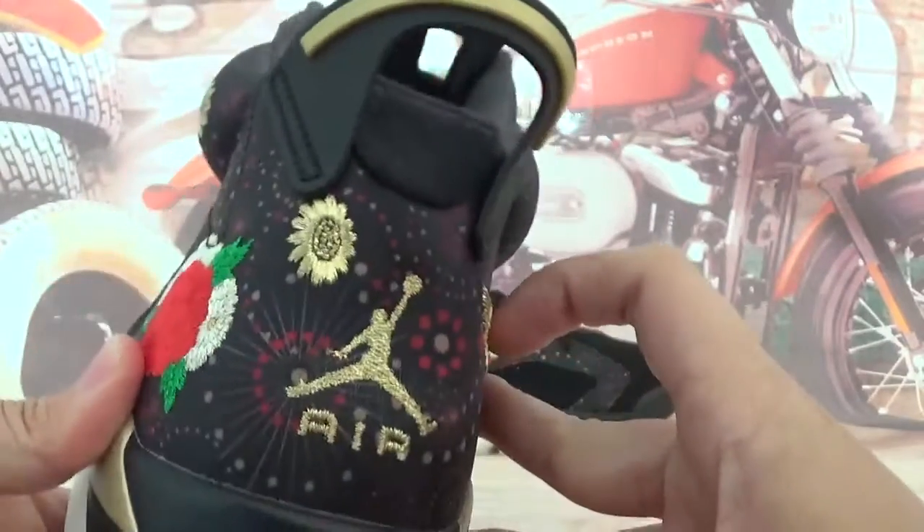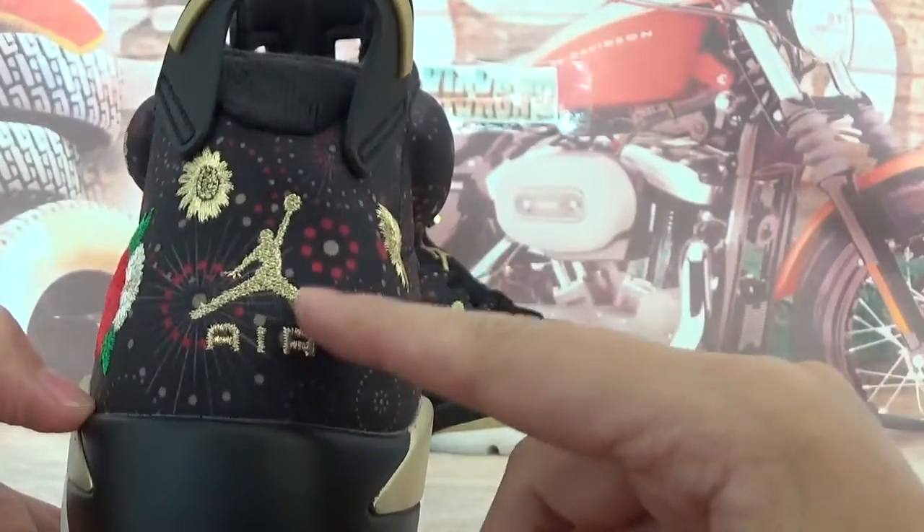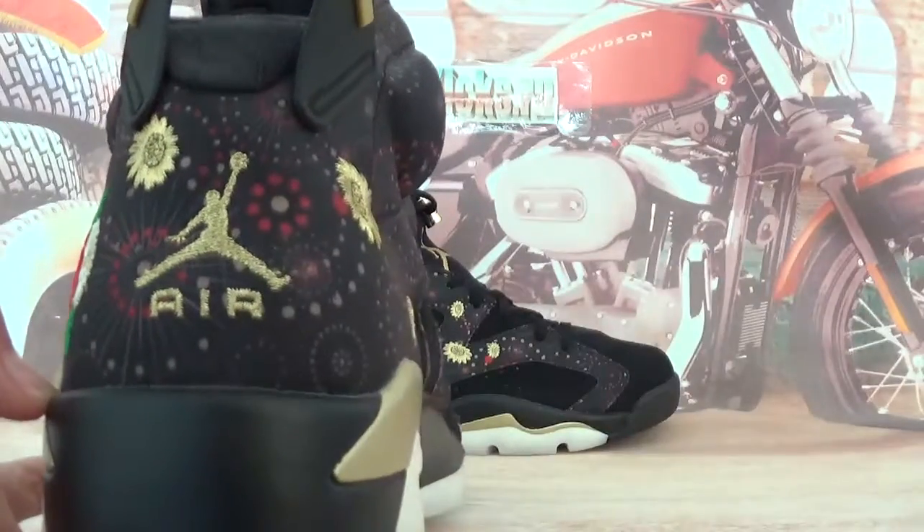Also back cover of the shoes — golden Air and the Jumpman embroidery.